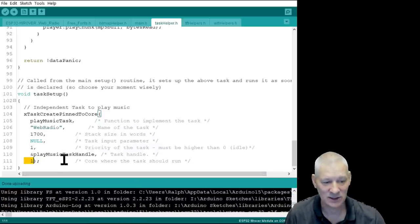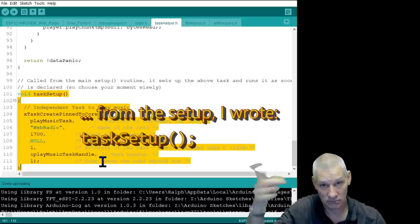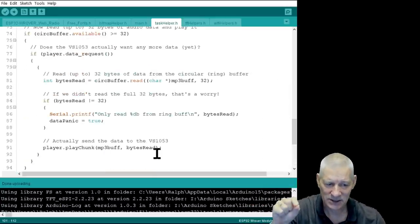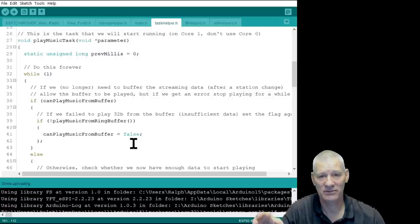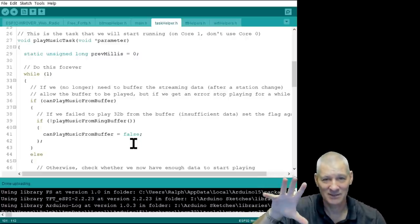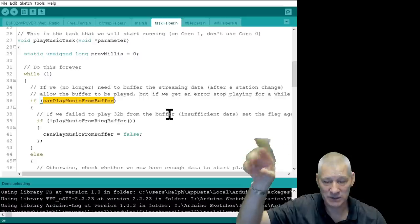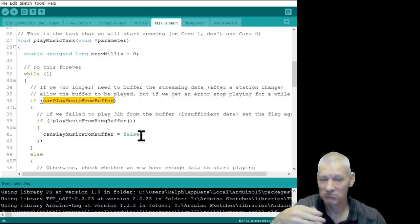Beware — the instant this is executed in setup, it starts running instantly. There's no 'set it up, now run it'; it's set up and run all in one go. So the task will immediately go to the buffer and ask 'can I play music from the buffer?' — and of course the default value is no, because the buffer isn't filled yet. Eventually the `canPlayMusicFromBuffer` flag gets set by another bit of code in the main loop, this task reads that flag, and it starts playing the music.